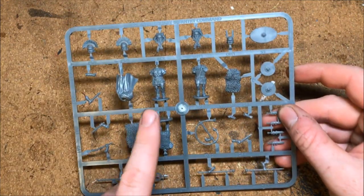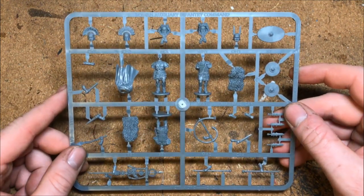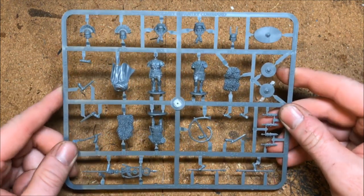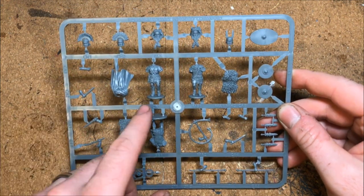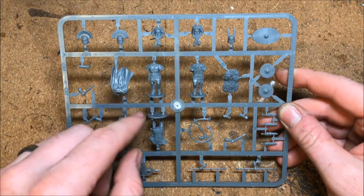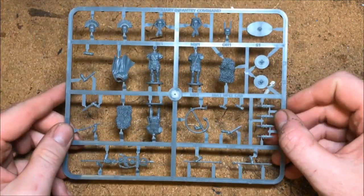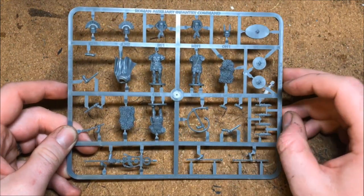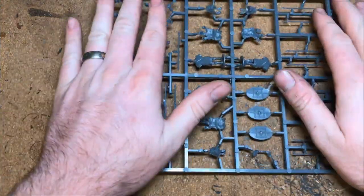Interestingly, the optio only comes with one shield, which could be limiting — I might give that character a legionary shield instead. That's the command sprue; you've also got bits for a musician, lots of options, very nice. Then we move on to the infantry sprues.